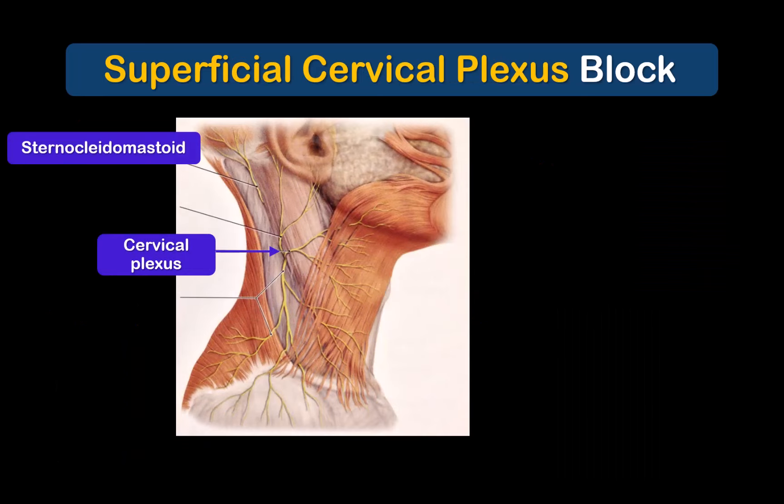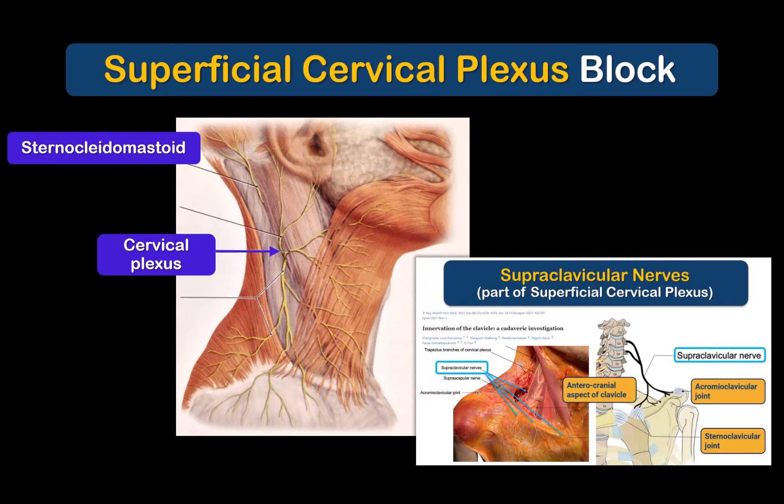The cervical plexus spills out from under the lateral edge of the sternocleidomastoid muscle, approximately halfway between the sternal notch and the mastoid process. The branches of the cervical plexus innervate the skin and the deeper tissues over the anterior neck, reaching up as high as the mandible and the ear, and down to cover the cape of the shoulder. The lower branches are also called the supraclavicular nerves, not to be confused with the supraclavicular brachial plexus.